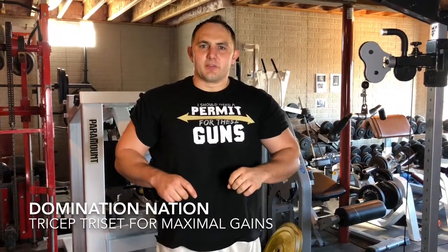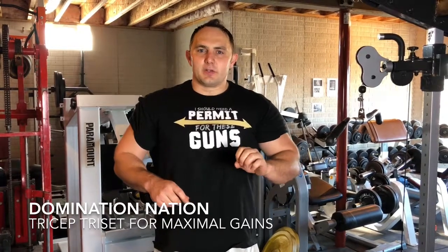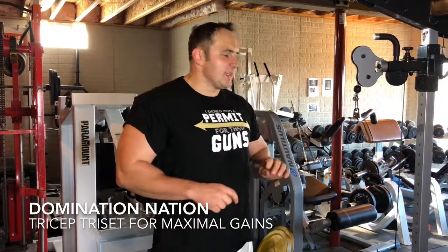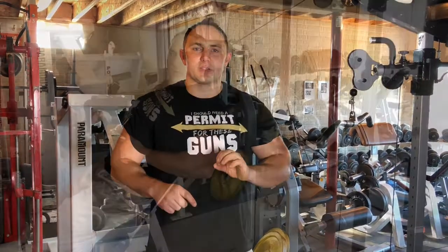Hey guys, Domination Nation gym. I've got a fantastic tricep workout I want you to try that will hit all heads of your tricep and fatigue them significantly. It's all going to be at a single cable machine, so stay tuned and watch — this is an awesome tricep workout.